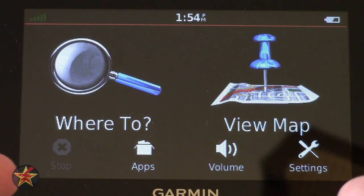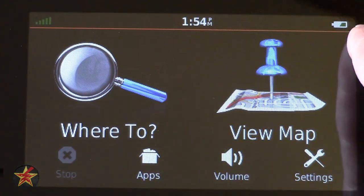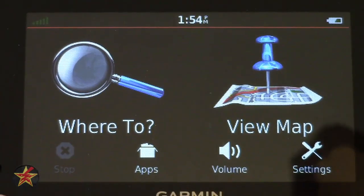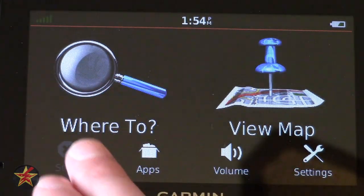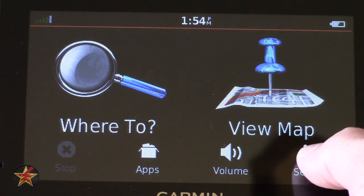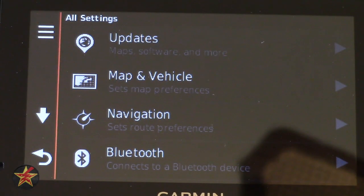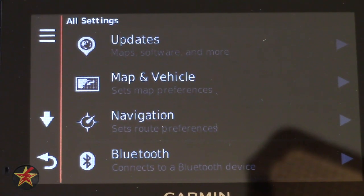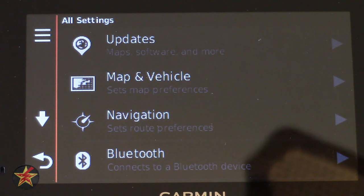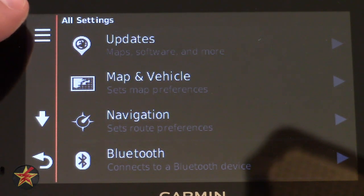What you're looking at here is the basic user interface — it hasn't changed that much from when Garmin first started. In the upper right you have a battery indicator, time, and then an indicator for whether you have a strong satellite signal or not. You also have 'Where To' and 'View Maps,' which we'll get into in a bit. One thing you may notice if you've had a Garmin device in the past: you no longer hear that loud beep sound when you click something — you hear a more subtle click or tick sound, which is a nice improvement.